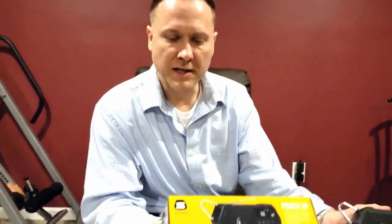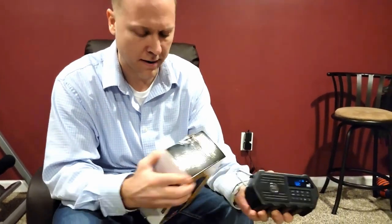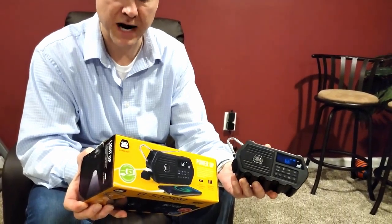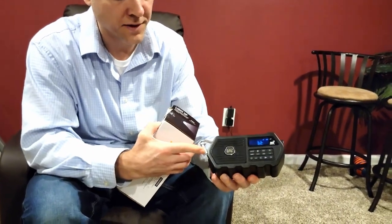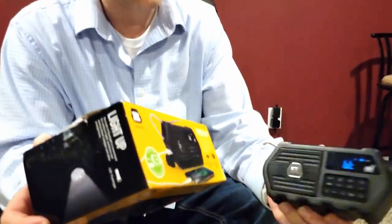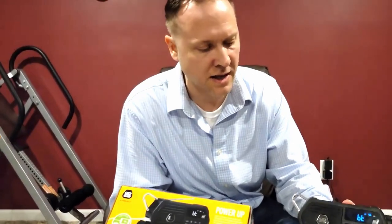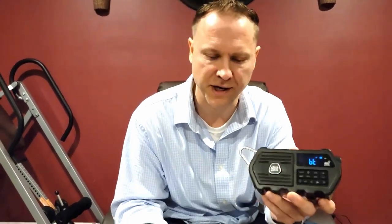It's also water resistant with an IP4 rating for outdoor use. It has a lantern hook — they call it a carabiner — that you can hook onto your backpack, which I really like. I'm going to go ahead and show you what the sound does on this thing. I'll play some non-copyright music and be quiet so you can hear it.